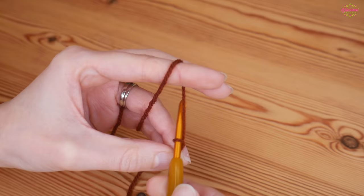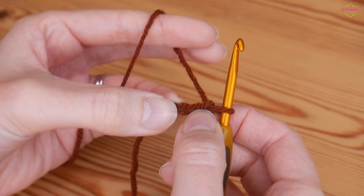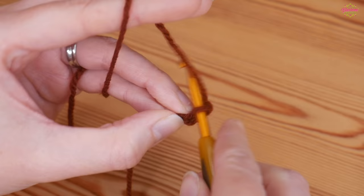Start with your slip knot on your hook and do a chain three - yarn over, pull through: one, two, three. We're going to work our stitches into the first chain, and then the two chains after that will count as our first treble. Please remember I'm working in UK terms, so in US terms these are double crochet.